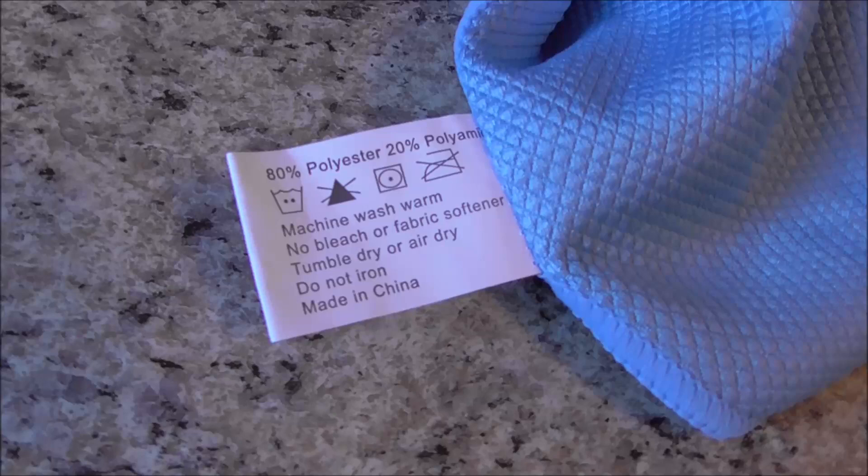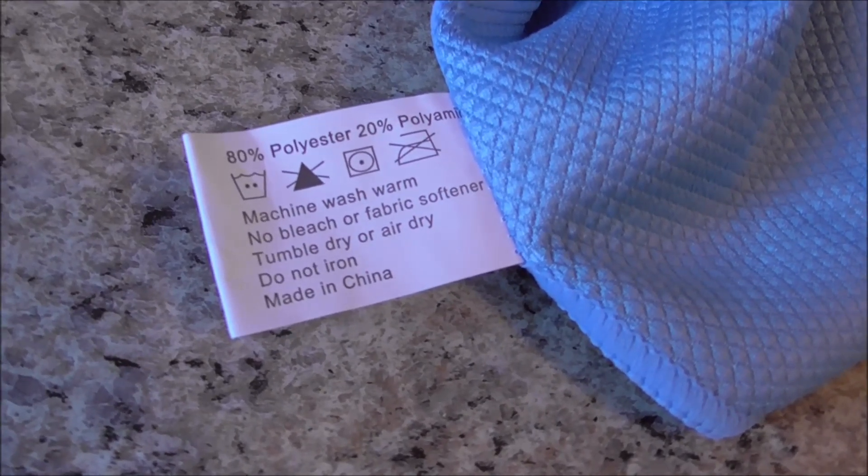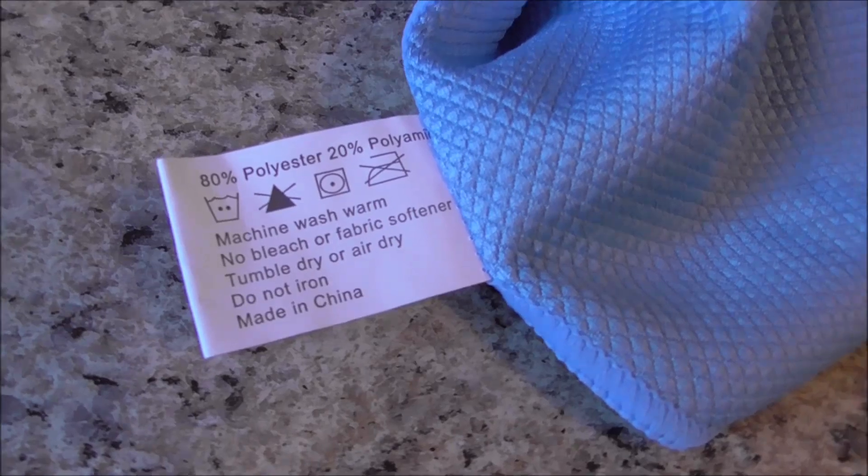How are we supposed to take care of these, because they're gonna get dirty? The tag says: machine wash warm, no bleach or fabric softener, tumble dry or air dry, do not iron. That seems easy enough for me.